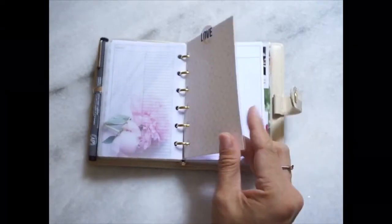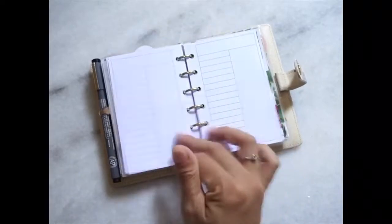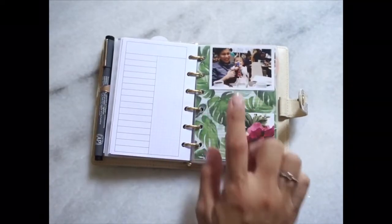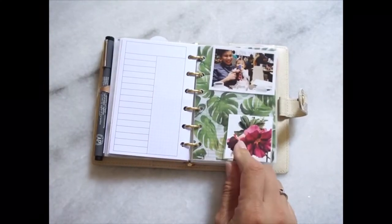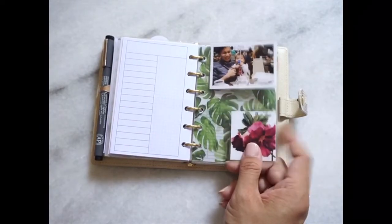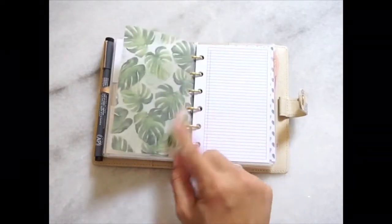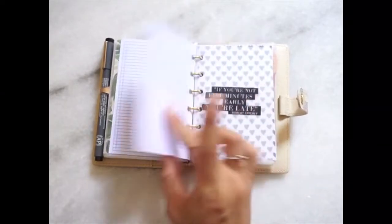Next are some random inserts that I have yet to figure out a use for. This is a picture of me and my son from our Christmas dinner two years ago. This is a picture of my mother-in-law's flower — unfortunately I don't know what it's called; I'm totally hopeless with plants. This is just a random print of leaves on a vellum, and this is a checklist that I have yet to use.